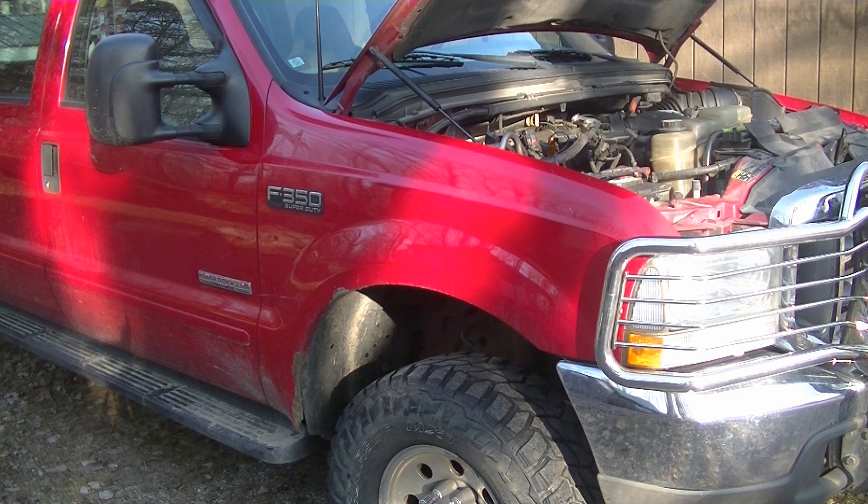Welcome back everyone, Mudford here. Finally got a chance to work on this 7.3. This is my 2002 Ford F350 with the 7.3 diesel in it.